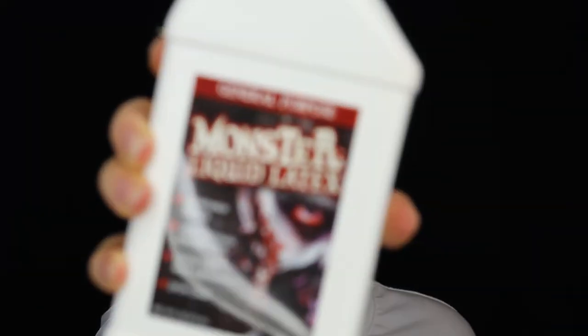This is dried out — it just peeled right up. So instead I'm going to use this Monster Liquid Latex. I just got this off of Amazon. It's really thin, pretty watery, but this actually might be better for this look because we're going for more realistic, wrinkly skin.